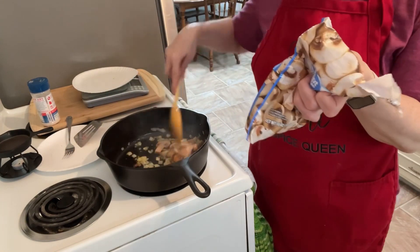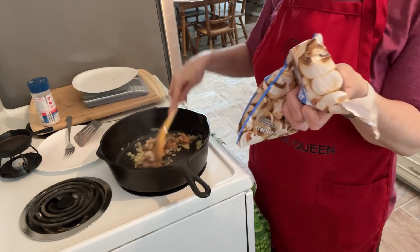I'll close the mushroom bag back up and put it in the freezer.